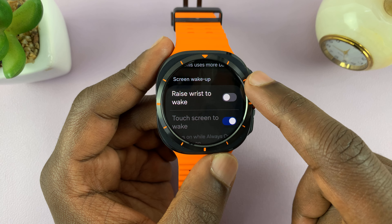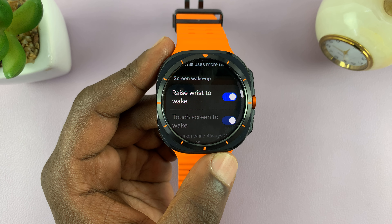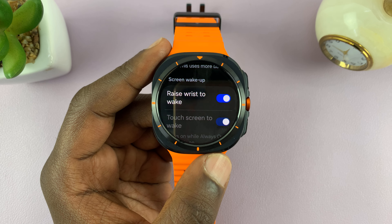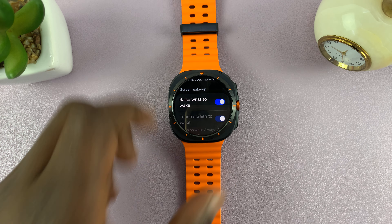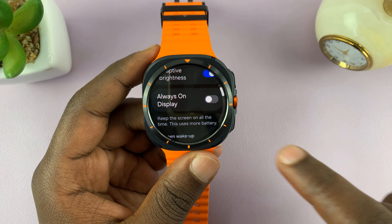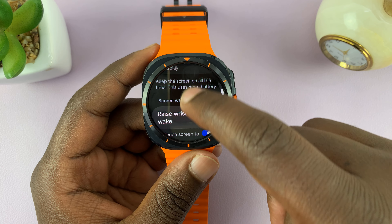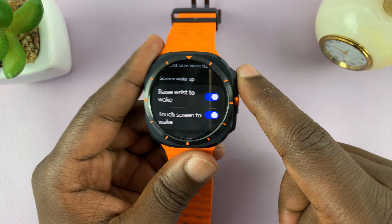You can do this to save battery. Turning it on adds some convenience at the expense of battery life, because you don't have to touch your watch — all you have to do is raise your wrist to see the time. This works even when you have Always On Display disabled.